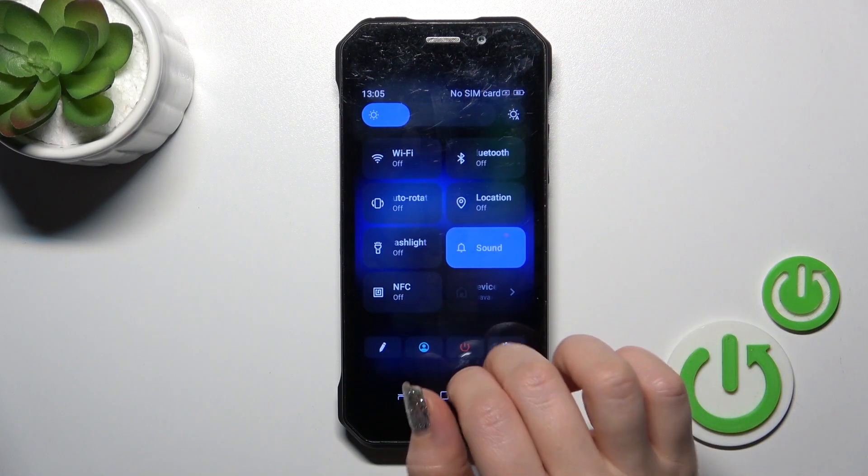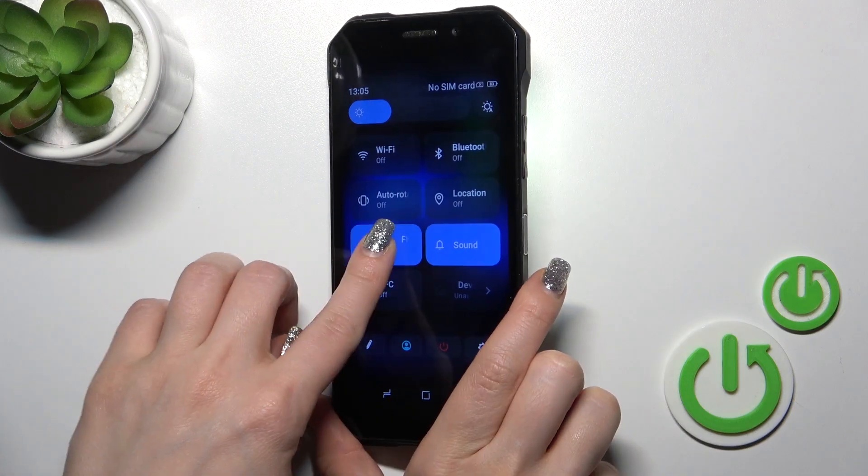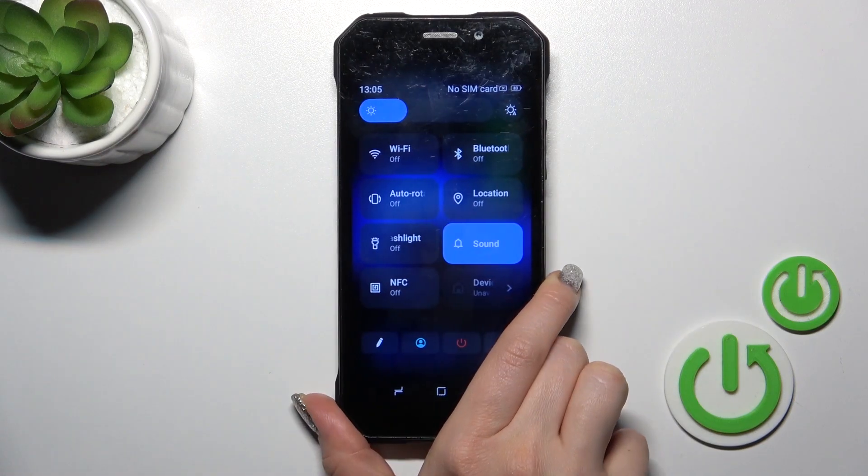First open the control panel and find the flashlight icon. To activate the flashlight or to turn it off, click on this icon.